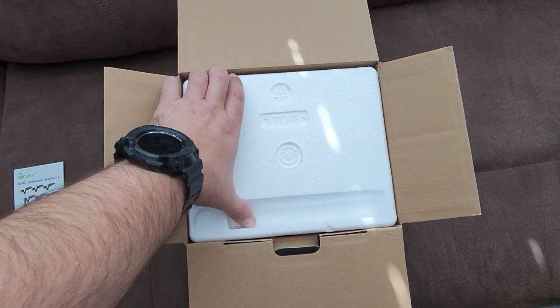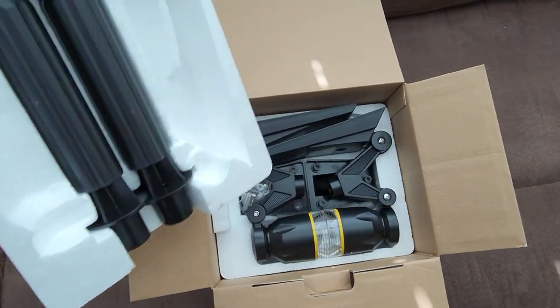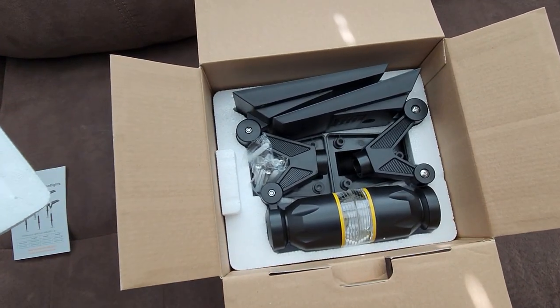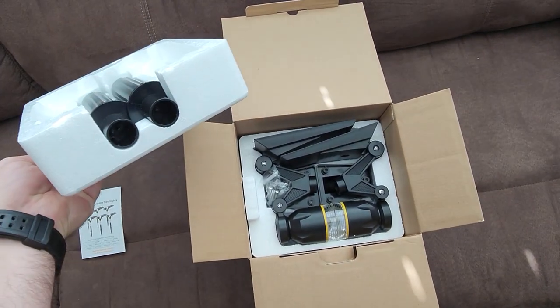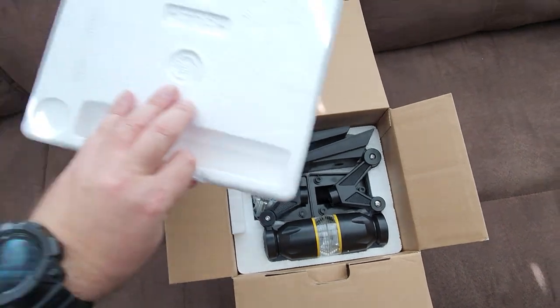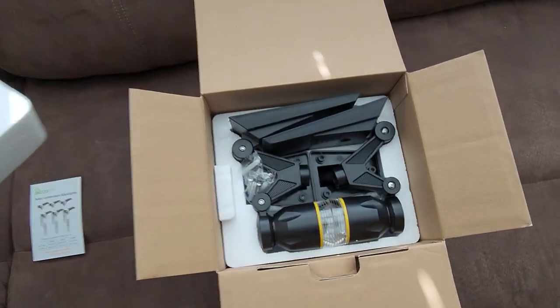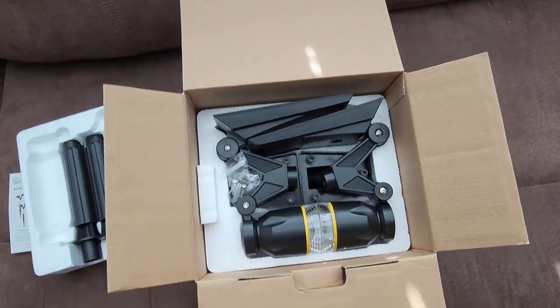As I said in one of my previous reviews — thanks again to Exxon Cozy for sponsoring, by the way — they definitely up their game when it comes to packaging. They don't just throw items in the box like some other companies do. Exxon Cozy never did that, but they've definitely upgraded a lot with their custom-fit styrofoam packaging, which is pretty cool to see.